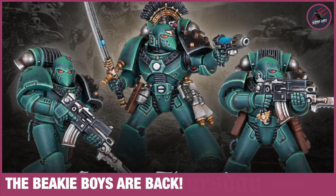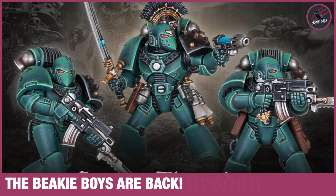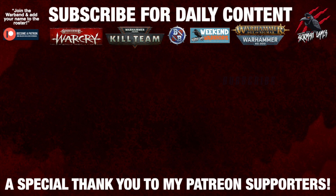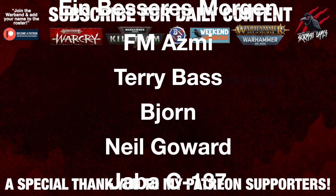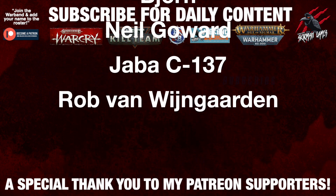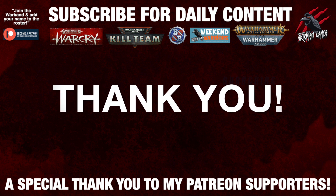But for now thanks so much for watching. Please like if you like it, subscribe for more videos like this and don't forget to hit that notification bell to join me next time on Tabletop Skirmish Games. I'd like to say a huge thank you to my Patreon supporters who make these daily videos possible, and if you're interested in joining the community it'd be awesome to see you there - I'll put a link for that in the description down below.